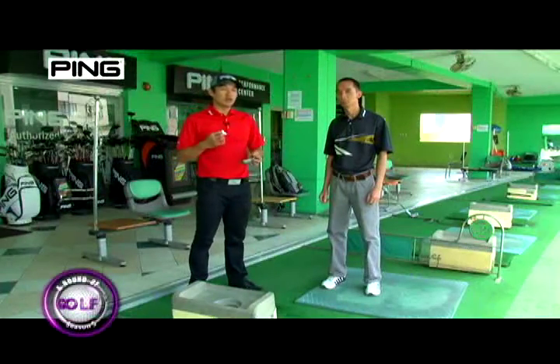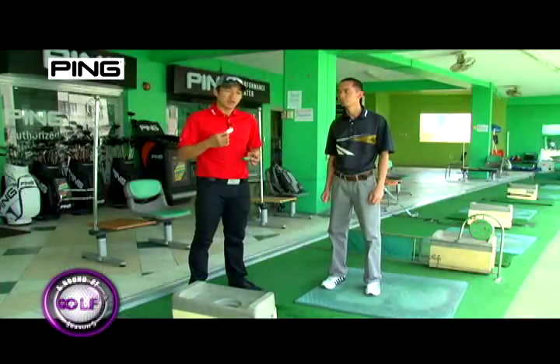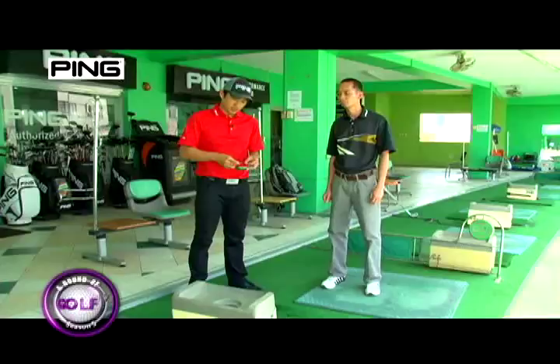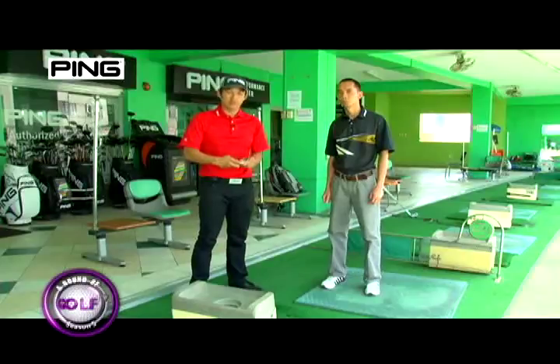Now Noel here, according to the charts, needs a club that is slightly longer. But we're going to check if that's really what he needs. So with the use of impact tape, I'm going to put that on the club face and let him hit a few balls.